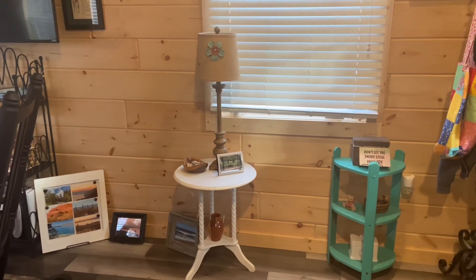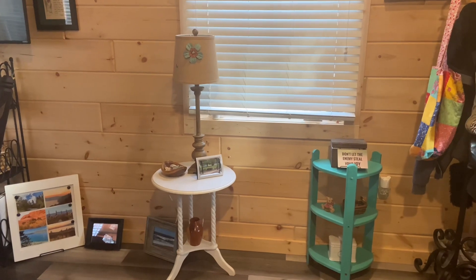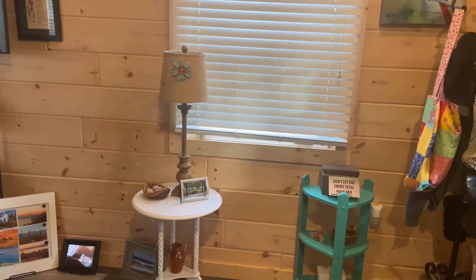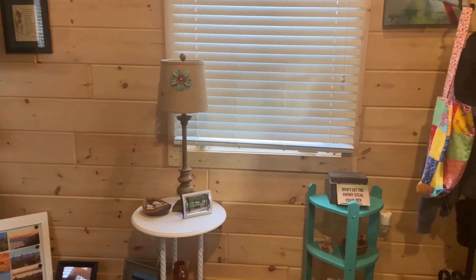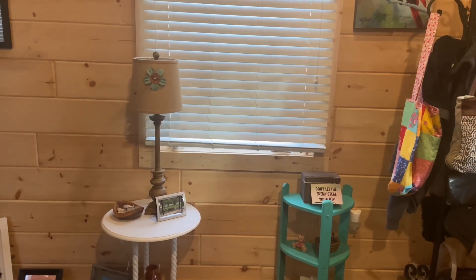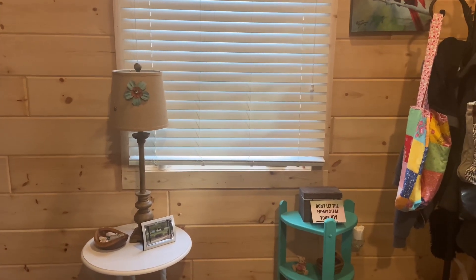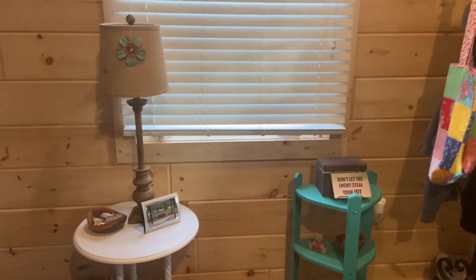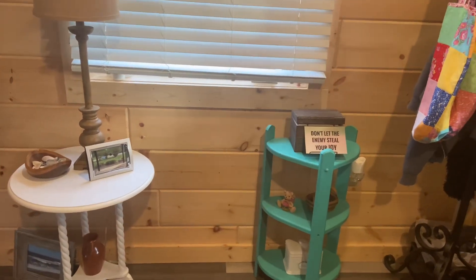Just finished my morning Bible study on my newly painted rocker. Hope you enjoyed that show. I did paint two coats — I changed my mind, I didn't like that rustic look where the color comes through. I like the solid. And this is today's project.